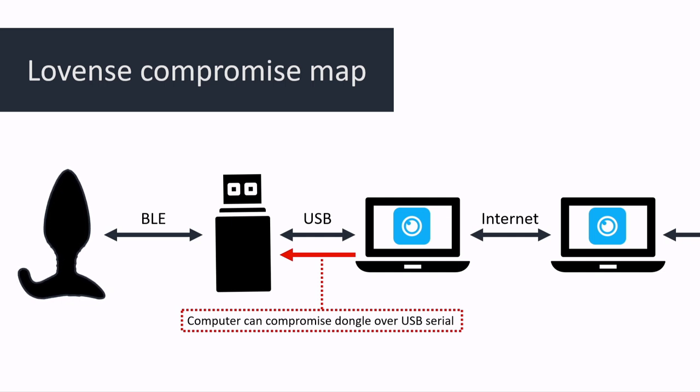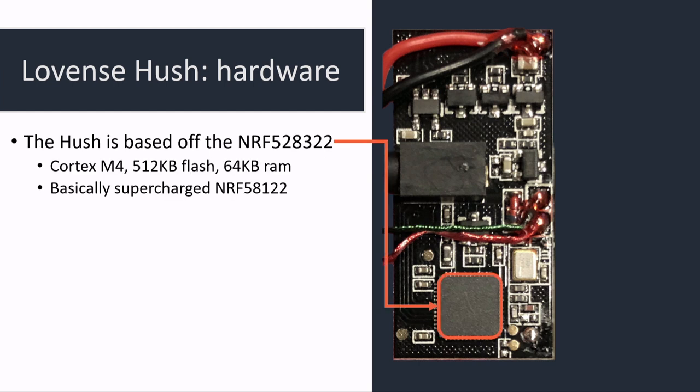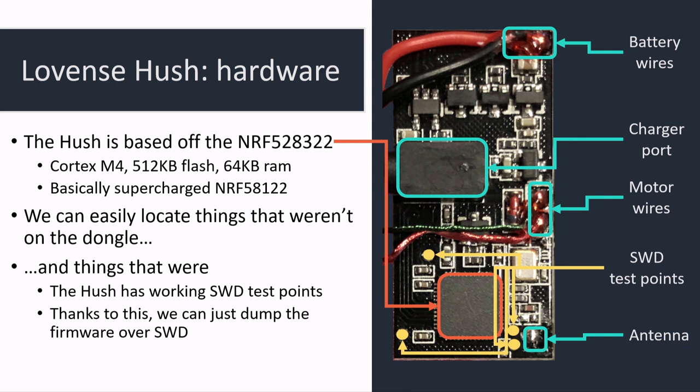From here, since we have control of the dongle in theory, we want to get code execution on the butt plug. Looking at the hardware, turns out it's another Nordic Semiconductor SoC — a little beefier, it's an M4 instead of an M0, it has more flash and more RAM. We can expect there won't be any DEP or advanced mitigations. And there are SWD test points on the board, so with that we can actually debug a butt plug.